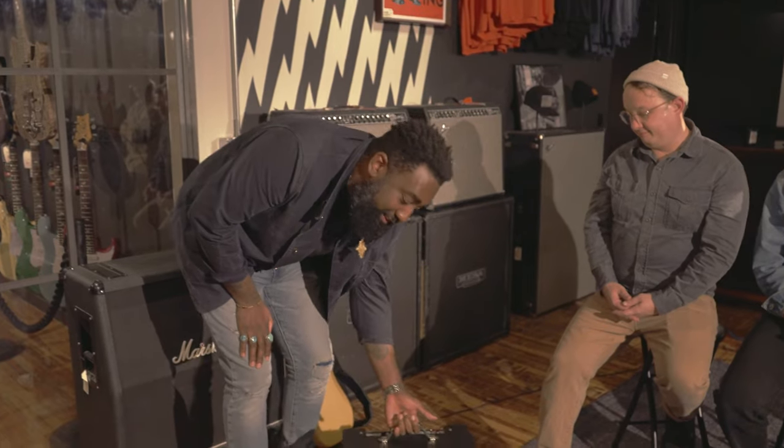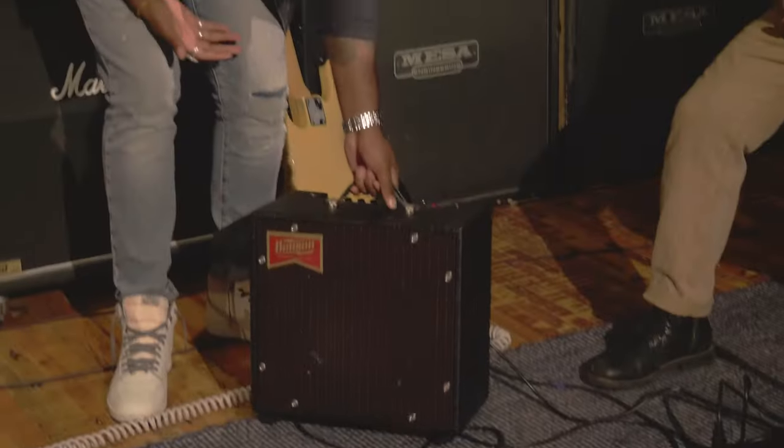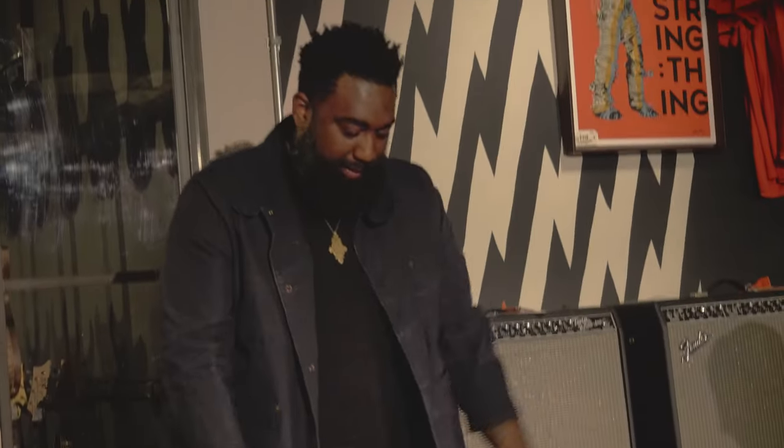Benson, if you're out there, please — my name is Nathan, this is called the Nathan Jr. Please make me one more so I can have this and tour with it everywhere I go.